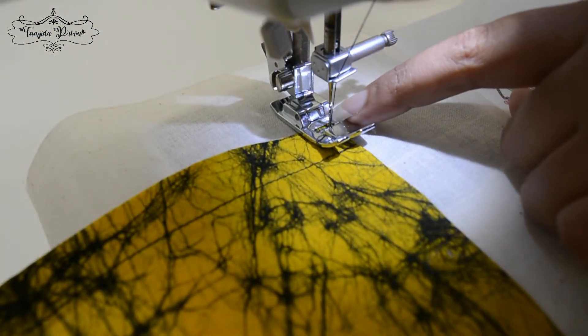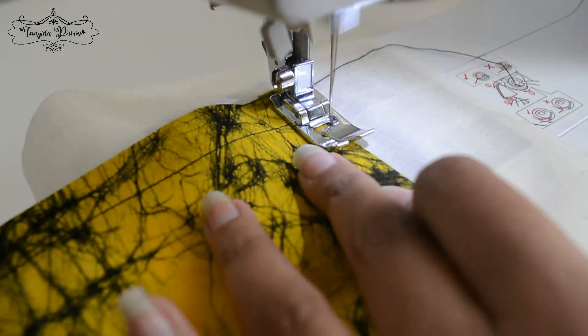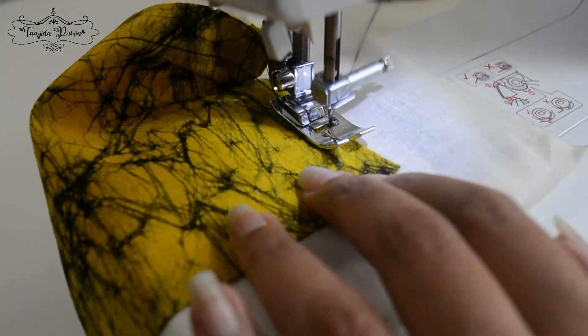We need to stitch it really close to the edge, so we need to go about a couple of millimeters from the edge all the way around.